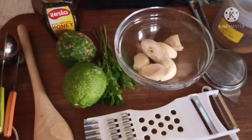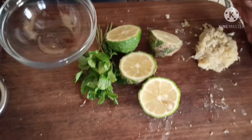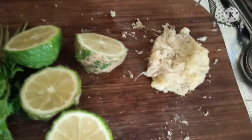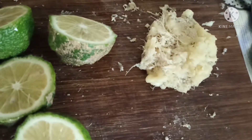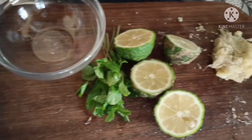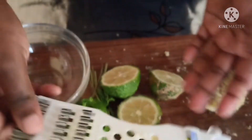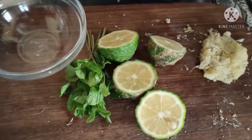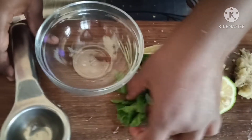I highly recommend that you finely mince your garlic and ginger just like I've done here — this will help all the flavors from these two greatly infuse into the water. I've shown in my other videos how to finely mince garlic and ginger. This tool here is 50 bob and you can use it to finely mince your garlic and ginger. Now I'm going to use my lemons and mint leaves.